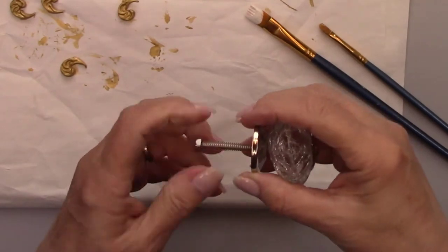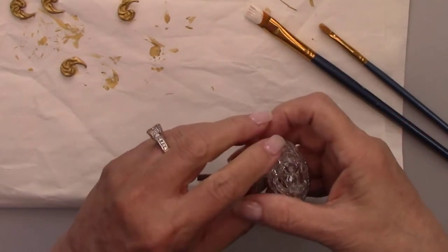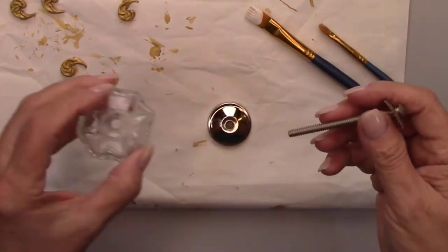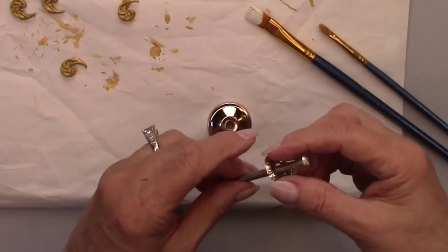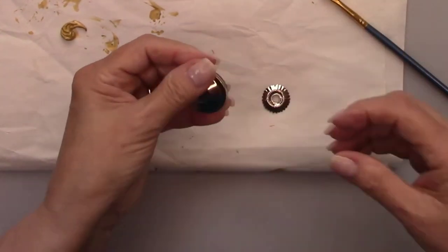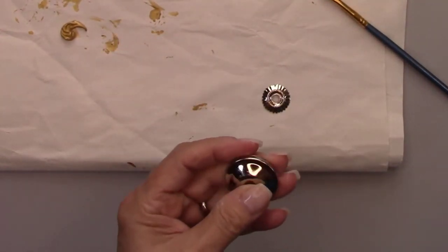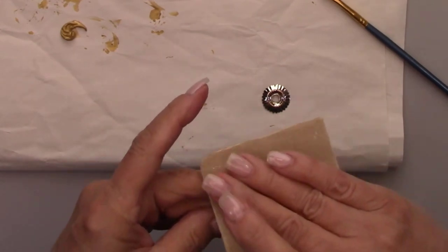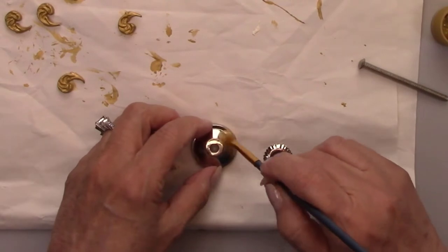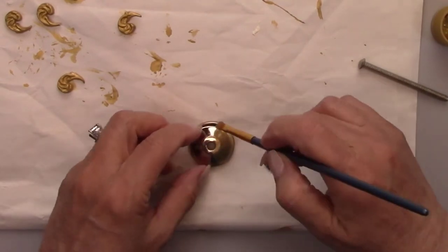I bought a cracked glass kitchen cabinet knob that I'm going to take apart and paint to match what I did on the bottle. The screw was a little bit too long, so I had my husband cut it for me. I'm painting and adding rubs to all the metal pieces so they match my flourishes.